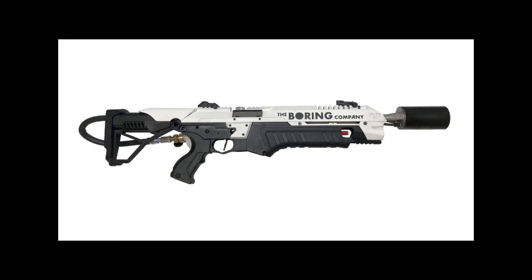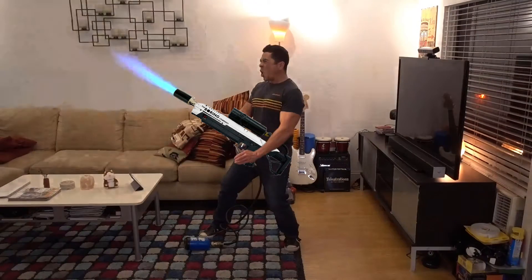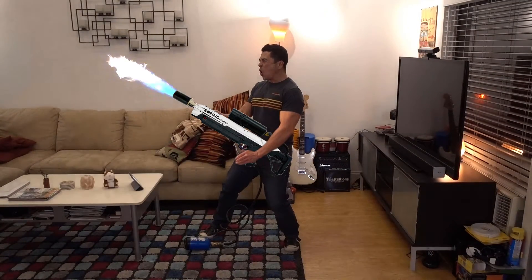Want to check out that flamethrower again? The full video of that is coming up. So you might be surprised to know that though this was just released by The Boring Company, I've actually had one of these for a couple of years, and believe me when I tell you these things are super handy for starting fires at bonfires, while car camping, and so on.